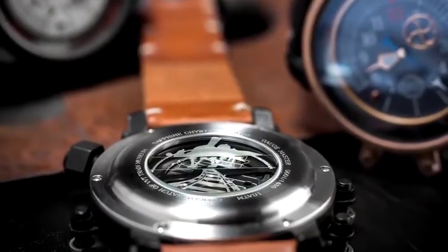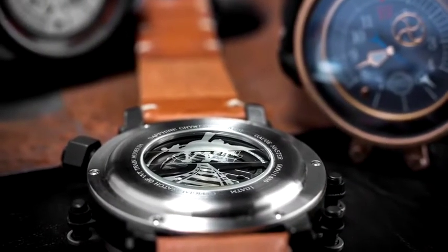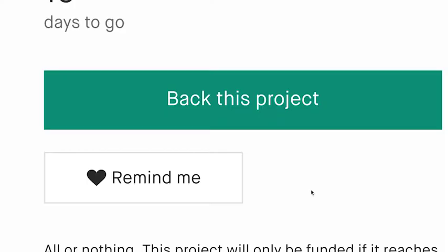The sub-second hand is directly inspired by the valve control wheels, also found in the engine compartments. Put the Gage Master on your wrist and step back in time.